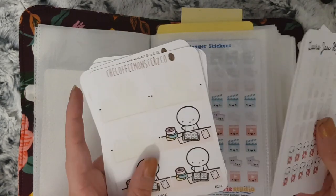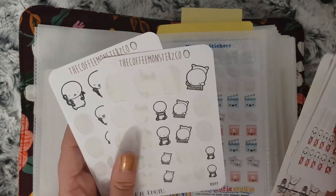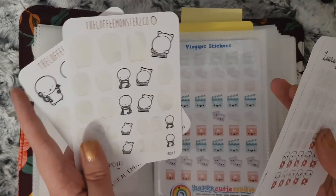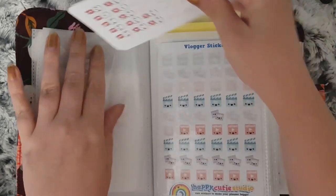Sprouted Paper Co and Coffee Monsters Co. Now these are the musical ones but I use them to mark when I am doing voiceovers.